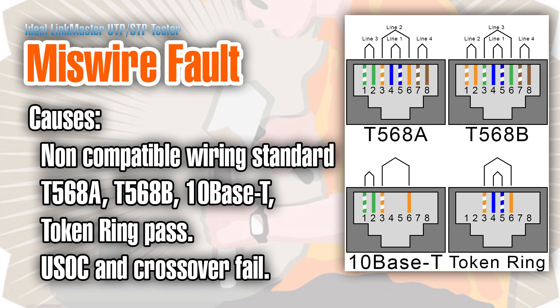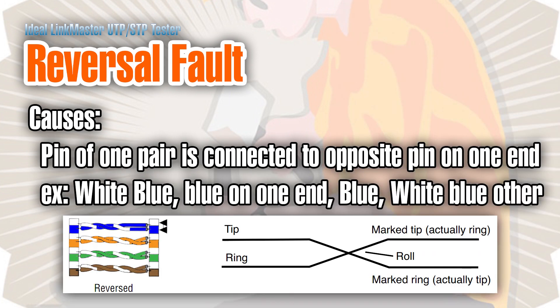A miswire is when the wire pairs aren't connected in a way that corresponds to one of the wiring standards that the Linkmaster tester recognizes. Those wiring standards are T568A, which you'll see in government installations and is the standard for residential wiring, and T568B, which you'll see in commercial installations and most patch cables you'll buy. It also recognizes 10 Base-T and Token Ring, which are older two-pair standards. One thing to note is it can't tell you if a cable is wired for T568A or T568B — it's basically just two pairs that are switched and it can't tell what the jacket colors are.